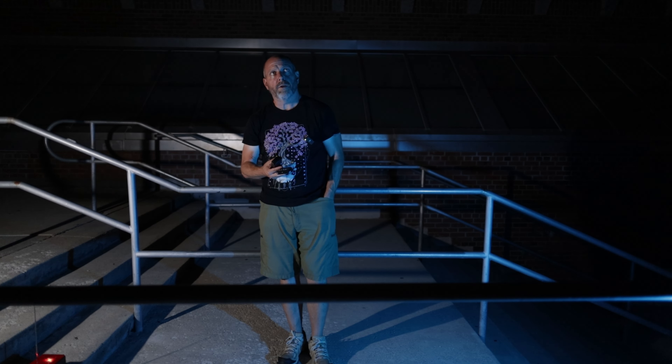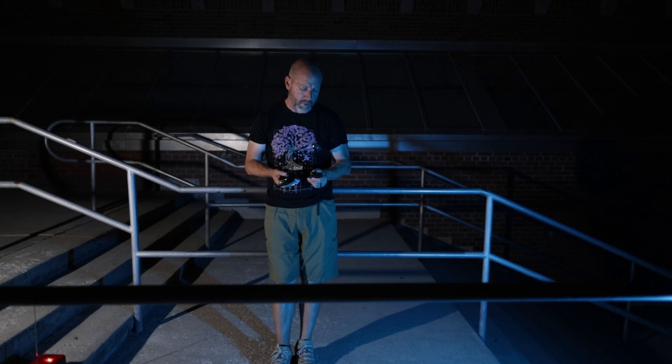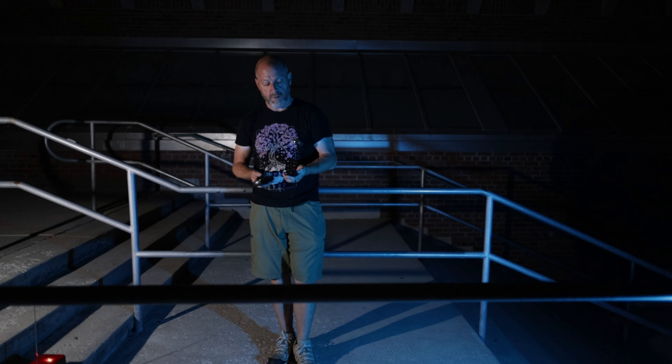If anybody's here, I'd like to say hello — please do so. If you're here, can you please tell me your name? My name is Brian. Can you tell me anything about yourself? Your name, how old you are?